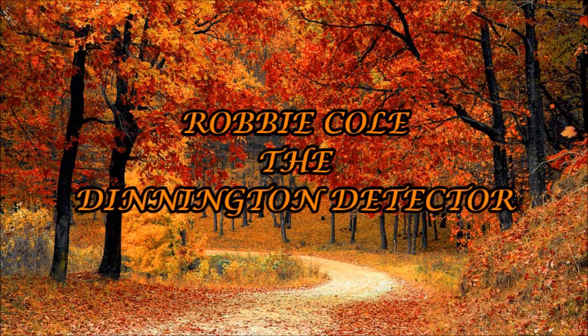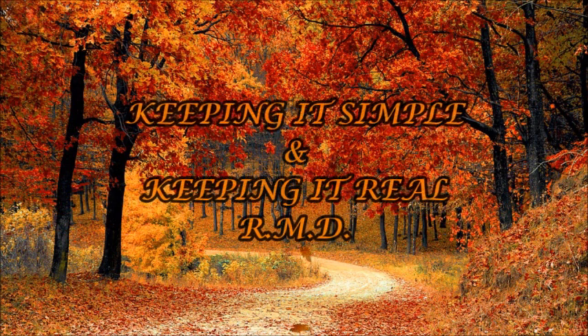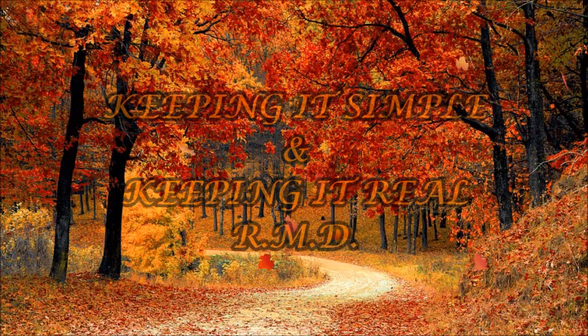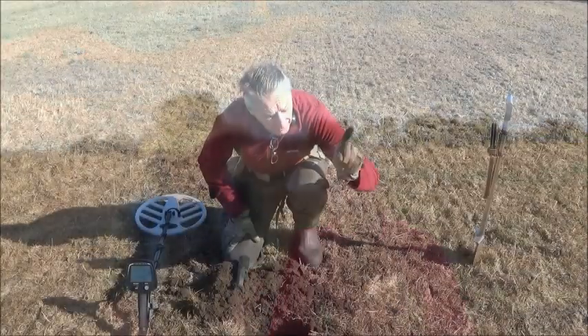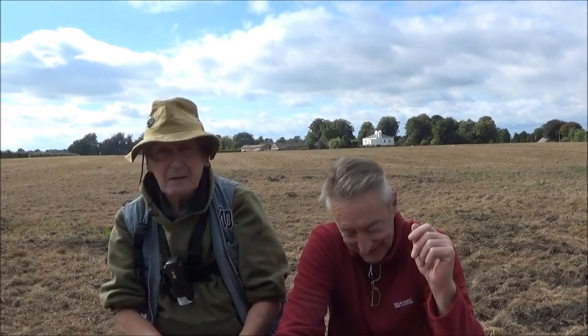Thank you for joining us. Good morning everybody and welcome to the great Cheshire Rally. As you can see I'm with Tom from Cheshire Metal Detecting. You may have noticed that there's not many people here — there's none in fact — well, that's because we didn't tell anybody. Just me and Tom, so that's it.